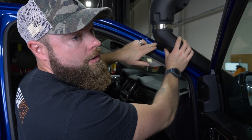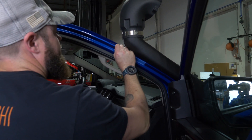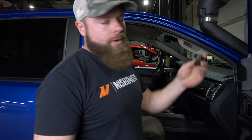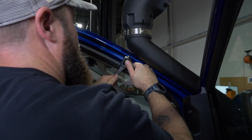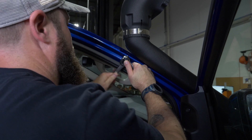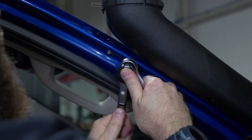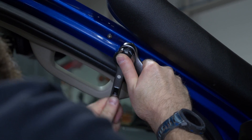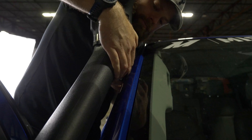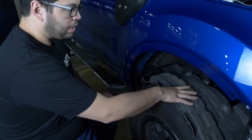Once your holes are marked out, take the bracket back off to drill the holes. Next, install the two stainless steel rivet nuts — we recommend using a rivet nut installation tool to do this, it'll make your life way easier. Once the rivet nuts are installed, reinstall the bracket onto the snorkel and install your bolts into the A-pillar. Now all that's left is to put the inner wheel well and the fender flare back on.